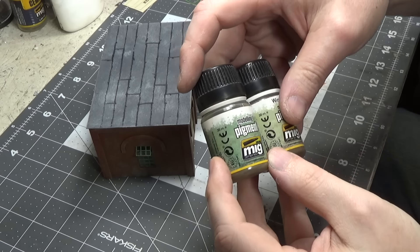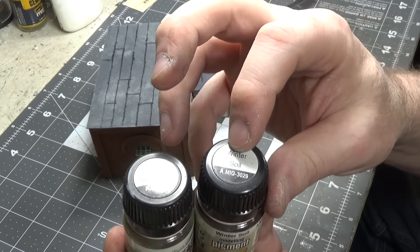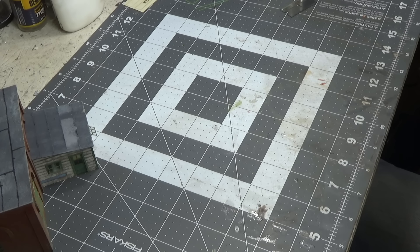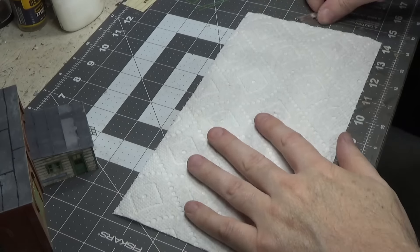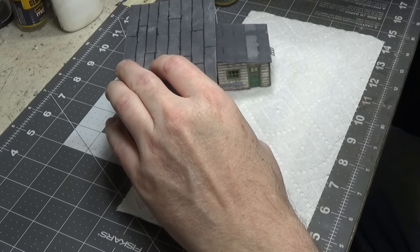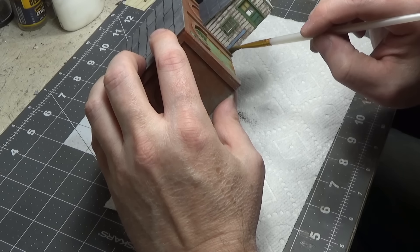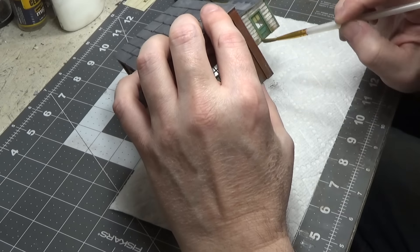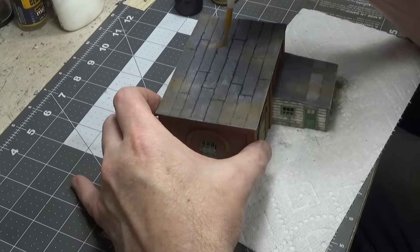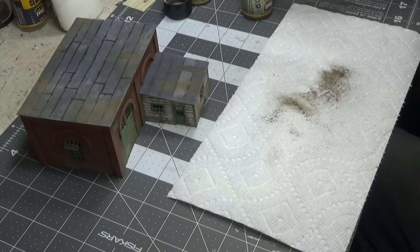Okay next we're going to add some weathering and we're using pigments from Ammo. One is called City Dark Dust and the other is Winter Soil. First I'm going to lay down a paper towel. We'll start with the lighter one which is City Dark Dust and start on the wood structure. Okay now we'll move on to the darker one which is Winter Soil.